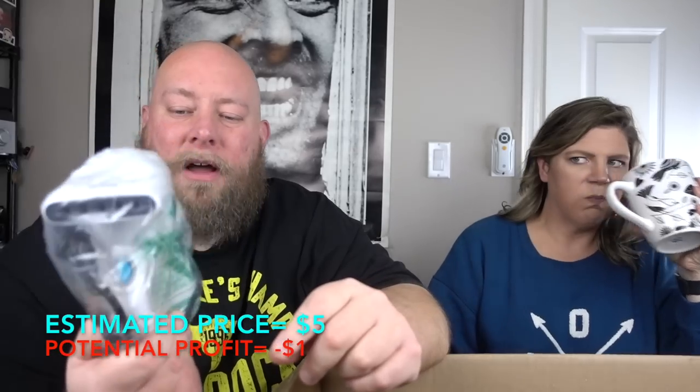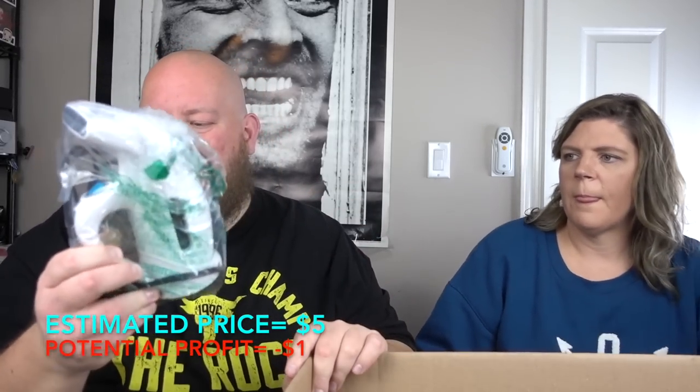Here we've got a Travel Steamer, Steam Fast brand. No packaging, untested. Without a package, I would probably sell this in my shop for about five bucks — new it's probably three or four times that, but without packaging, five bucks. I'll give somebody a good deal on it.